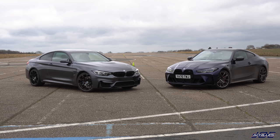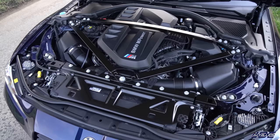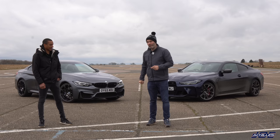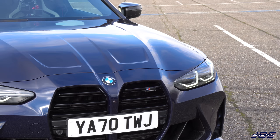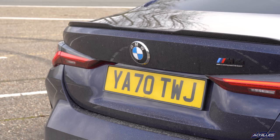My brand new G82 M4 Competition has the S58 — a three-litre inline-six twin turbo, very similar to John's, but producing 510 horsepower and 650 Newton metres of torque — so 100 Newton metres more torque. It's also a little bit heavier, and it doesn't have the seven-speed DCT; it has an eight-speed automatic ZF gearbox with a completely different launch control system that actually launches in second gear.